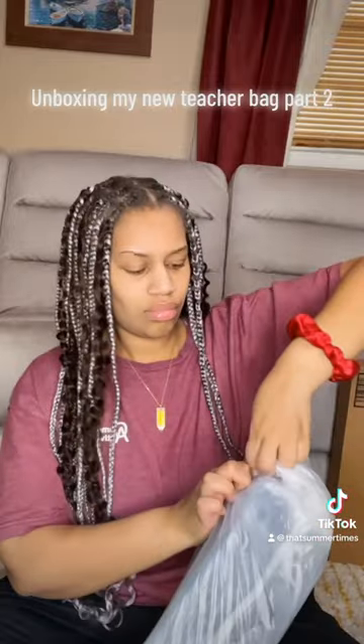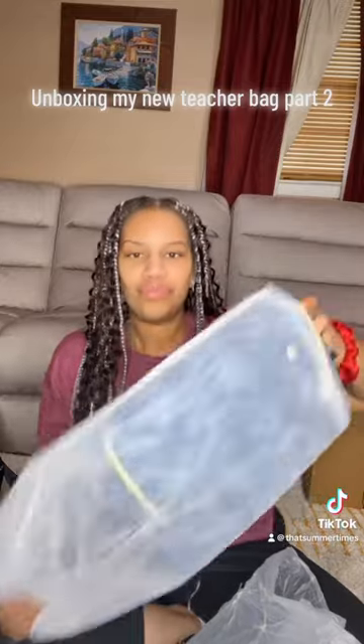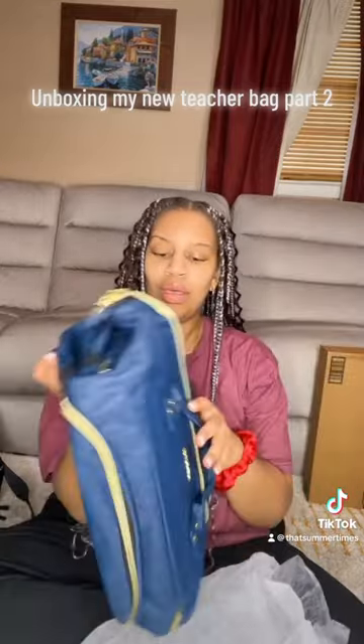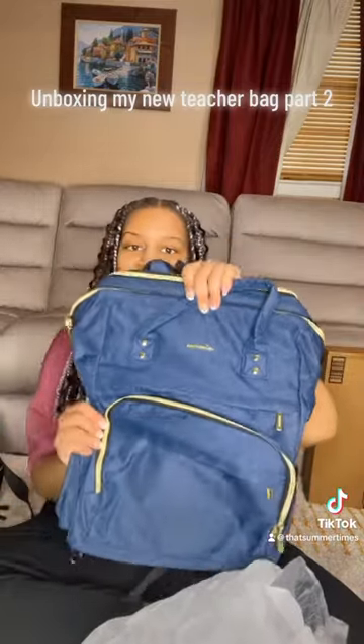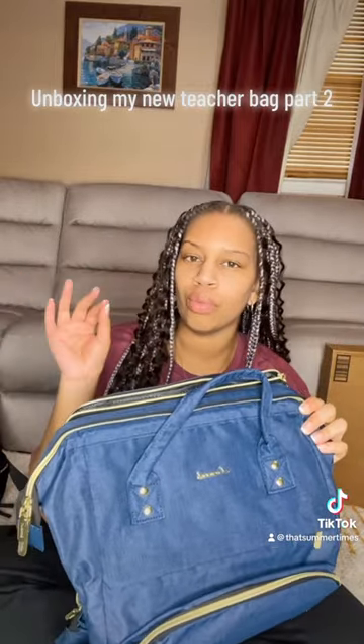I don't even think I have to cut it actually. This is what it looks like. I'll correct myself if I'm wrong, but I think this is the regular 15.6.